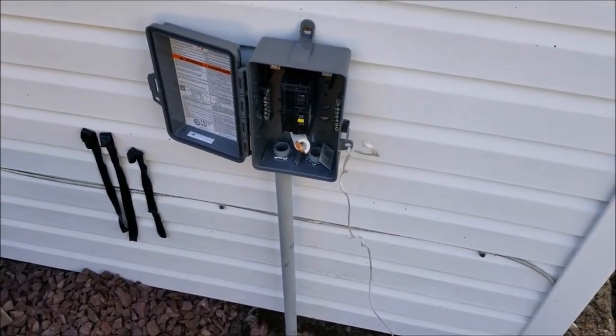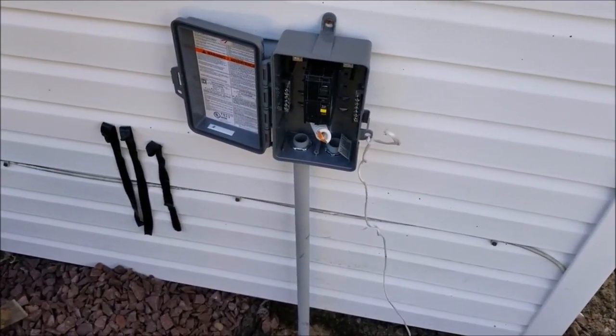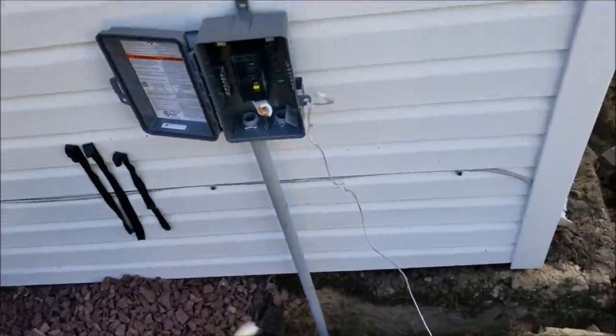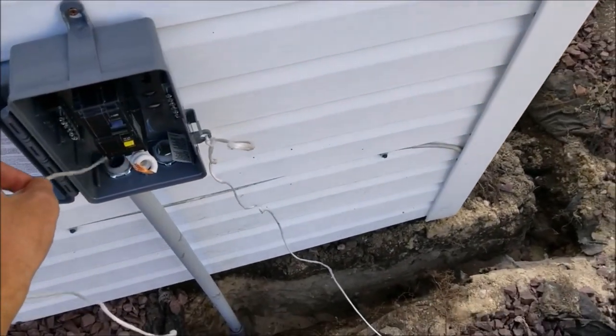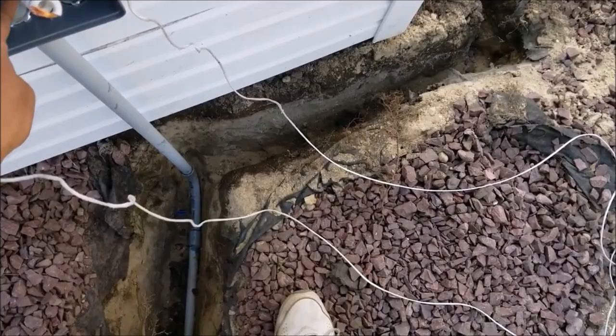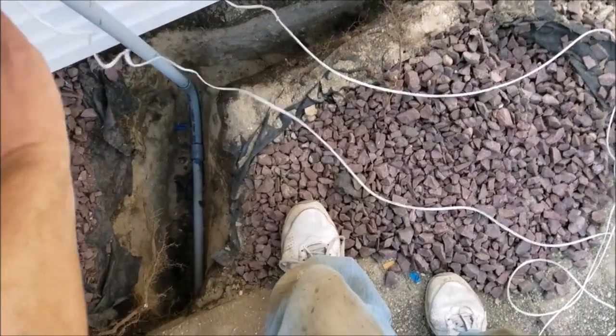I need to pull a string through my conduit so I can pull some cable through. The easiest way to do that is to take the string, insert it in one end, and tie it to that end.